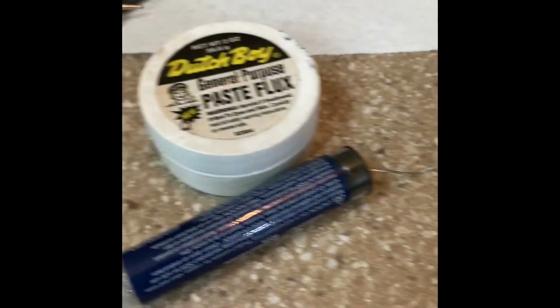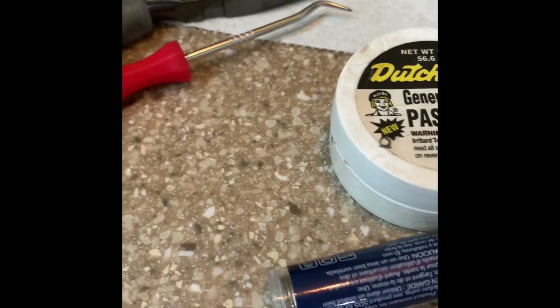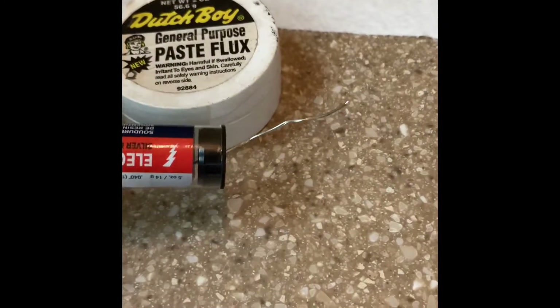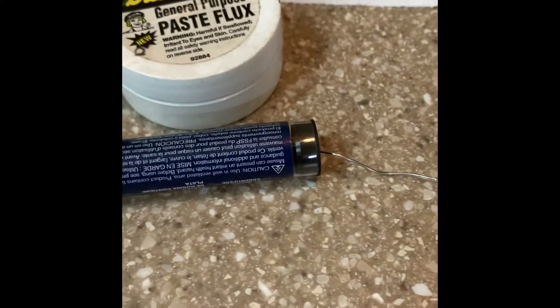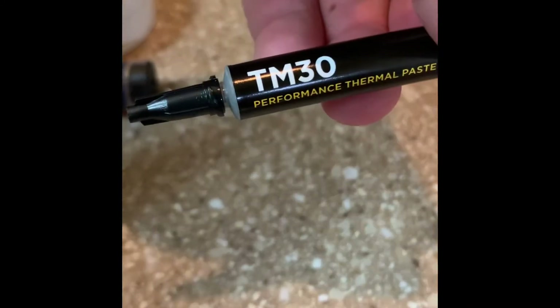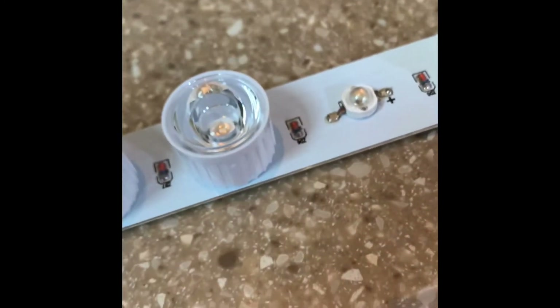Some materials and tools useful for this job: pliers are very helpful — but don't pull the diode off with them roughly. A pick would also help. You'll need electrical solder and general-purpose paste flux to add solder to the positive and negative points. You'll also need thermal paste, available at Best Buy or online, which helps distribute heat away from the diode and into the aluminum board it's mounted on.